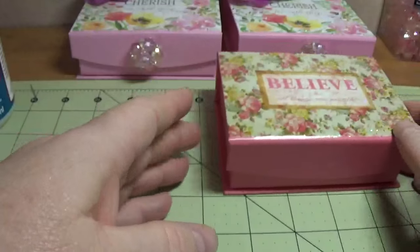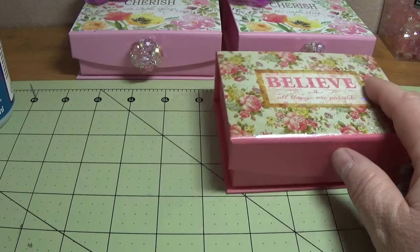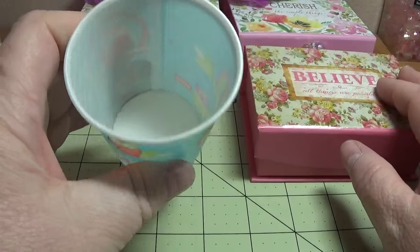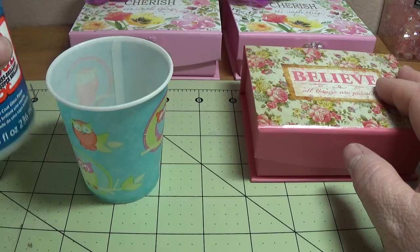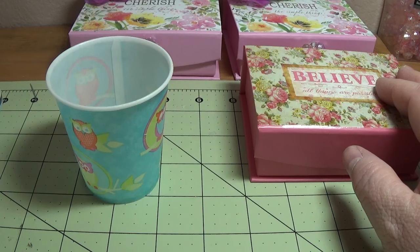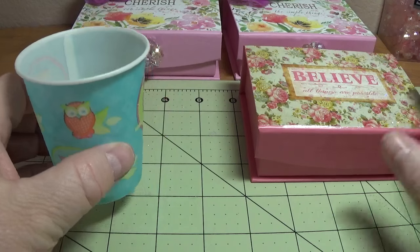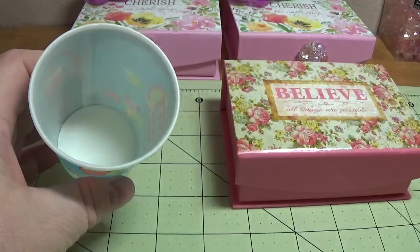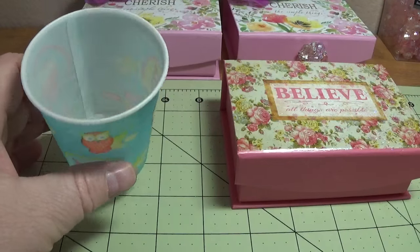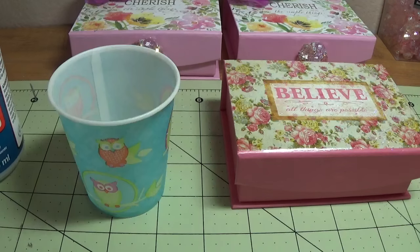You'll need the gloss, and it's best if you have a disposable cup to put a little bit of the Mod Podge in. One thing I learned is, no matter how careful I tried to be, whenever there's glitter around, if you don't put the Mod Podge in a separate cup, you're going to end up with glitter in it. I learned that the hard way — just a little tip.